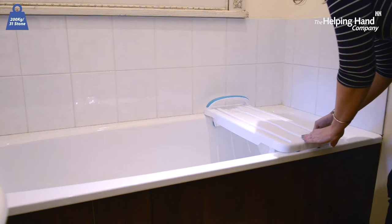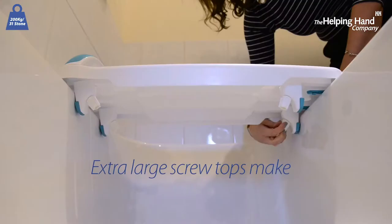If you've got wet hands or stiff joints, we've made sure there are extra large screw tops to make it as easy as possible for you to do this yourself.